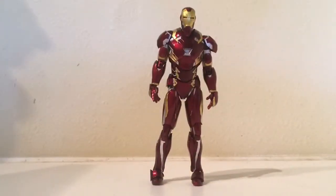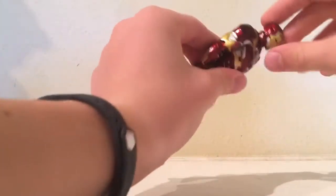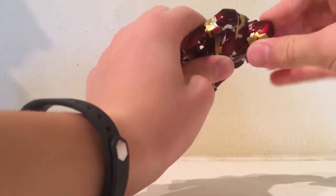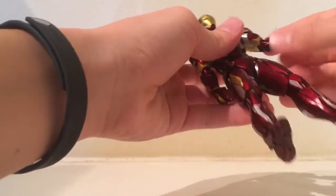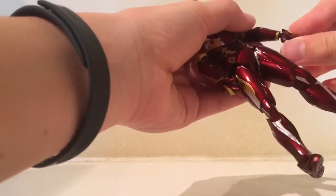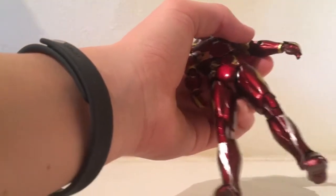Let's look at articulation now. If you're familiar with the SH Figuarts line, you probably know the articulation is going to be pretty good. The head goes up a good amount, goes down, side to side — all good. Arms can go about that much, shift in and out, swivel there. Double-jointed arms, then swivel at the wrist. The wrist can't move up and down, which is why we have these shooting pieces with the flat ends that just pop on.